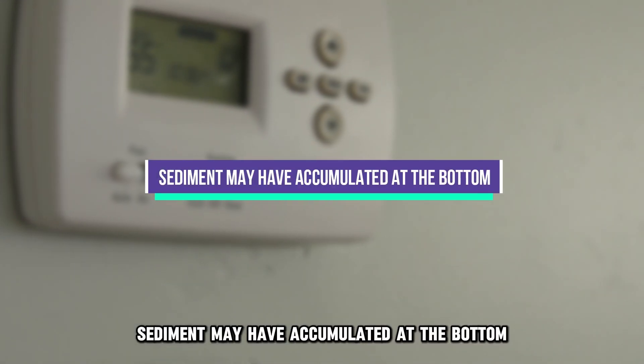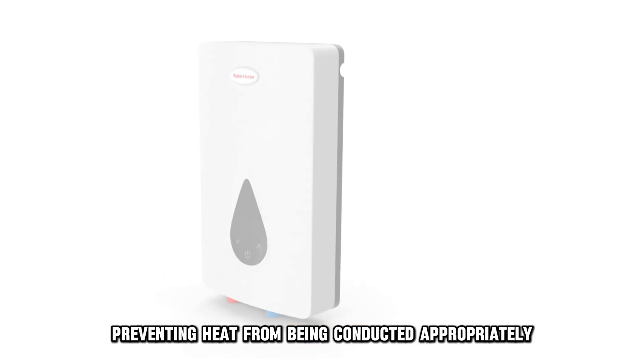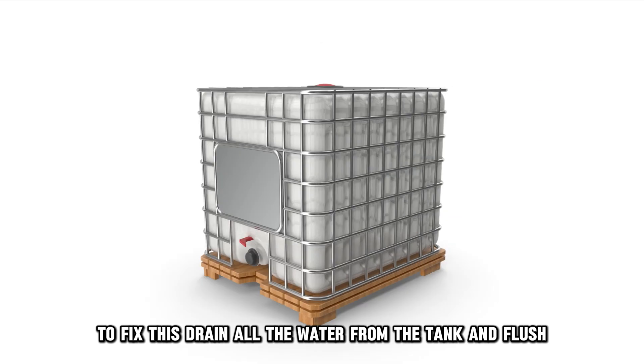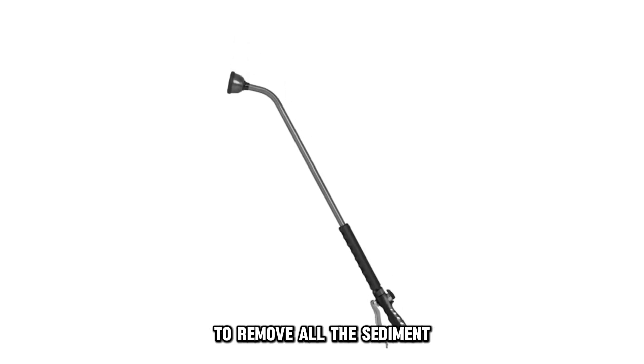Sediment may have accumulated at the bottom. Sediment buildup at the bottom of the tank may be causing insulation, preventing heat from being conducted appropriately. To fix this, drain all the water from the tank and flush. You can also attach a rinsing wand to a hose and thoroughly clean the bottom of the tank to remove all the sediment.